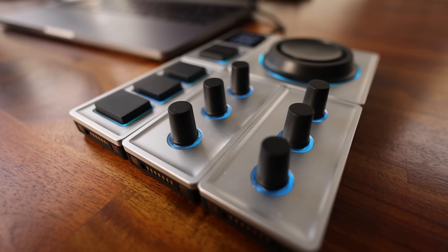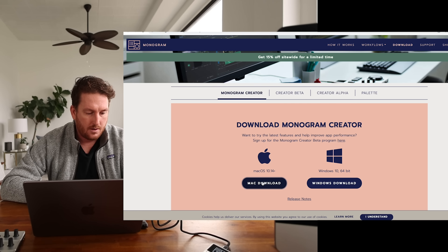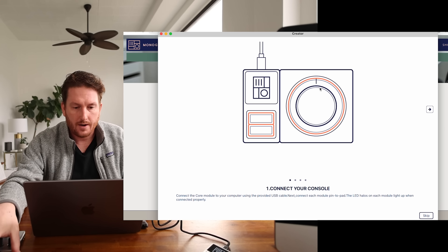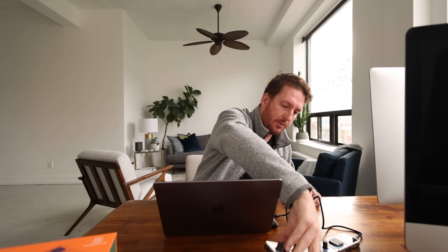It comes with a braided USB-C to USB cable, which is pretty nice. Now let's connect it to my computer. It lights up very nicely, and you have these LEDs around each module. You can customize the color of them — so if you want to know that a certain module is set to your red configuration or green or blue or whatever color you want, you can also match your room. I'm going to do a screen record to show you how easy it is to set up. It's already downloaded — opening installer. It's telling me I'm connected and everything's lighting up as it should.